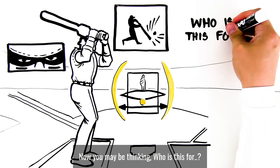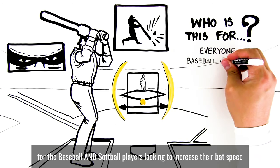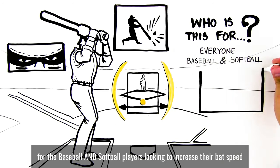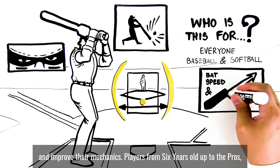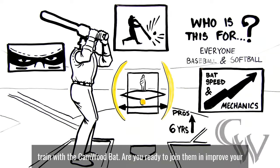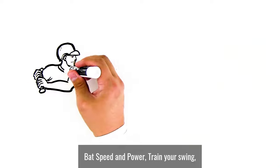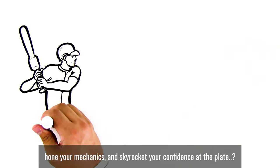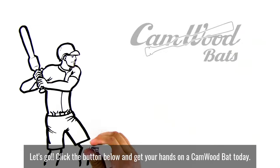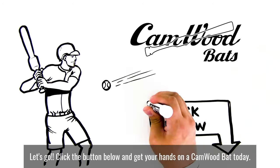Now, you may be thinking — who's this for? Everyone, really. The Camwood bat is for baseball and softball players looking to increase their bat speed and improve their mechanics. Players from 6 years old up to the pros train with the Camwood bat. Are you ready to join them and improve your bat speed and power? Train your swing, hone your mechanics, and skyrocket your confidence at the plate. Let's go! Click the button below and get your hands on a Camwood bat today.